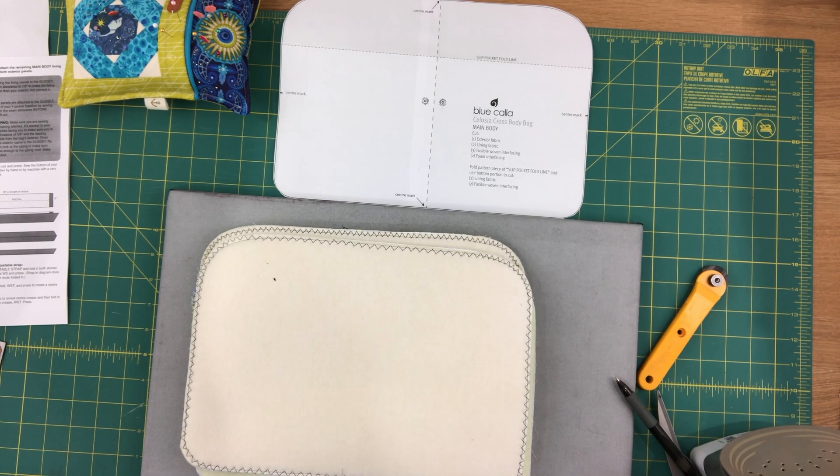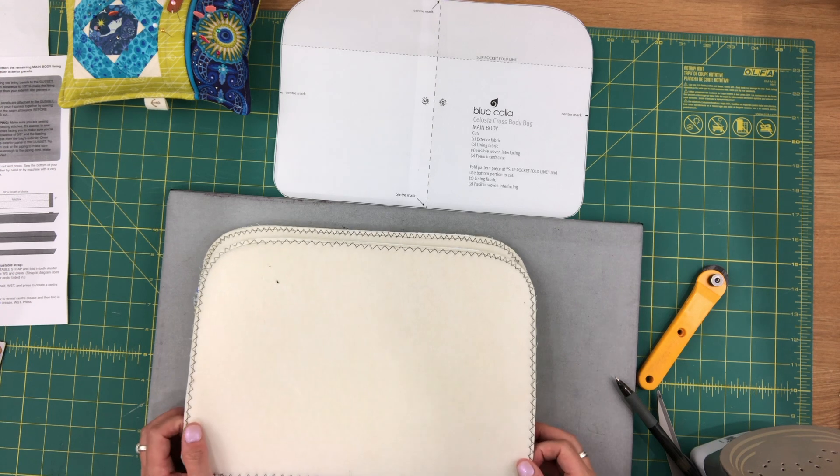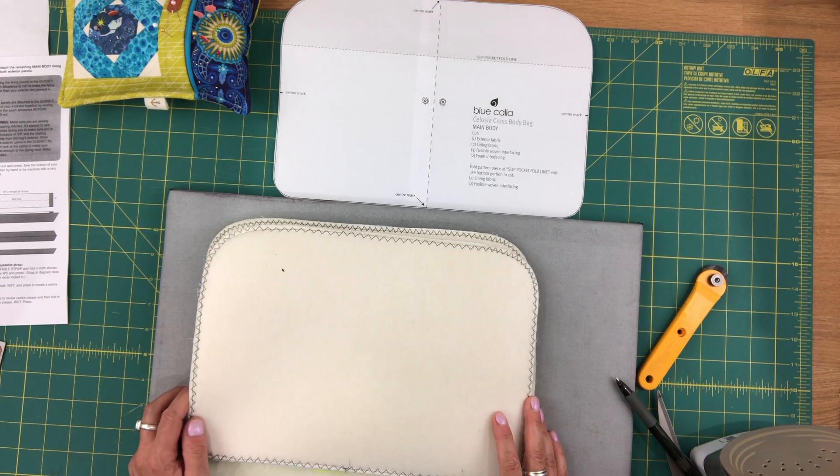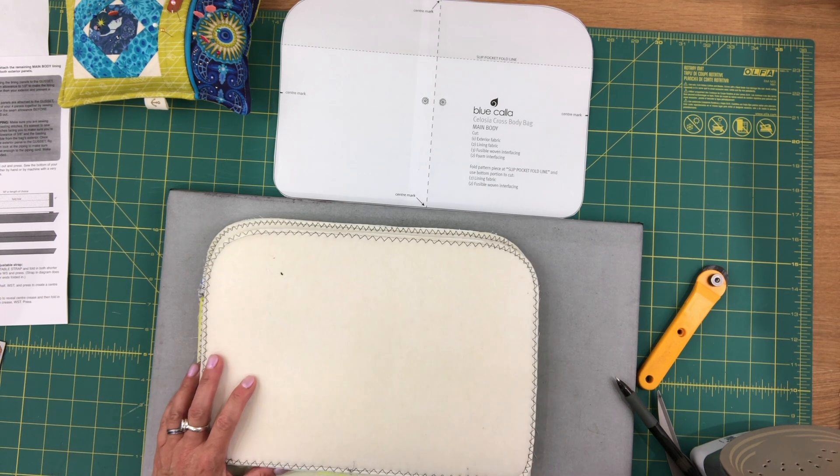Hi everyone, this is Celine from Blue Cali Patterns. Welcome to video 5 for the Selogia crossbody bag. This is the final video where we're going to do the final assembly of the bag and our adjustable strap.